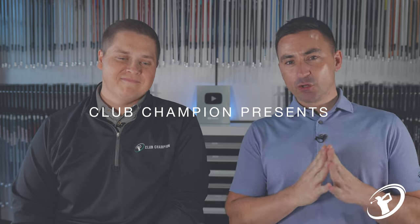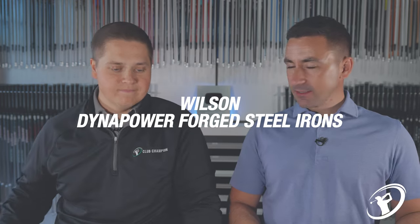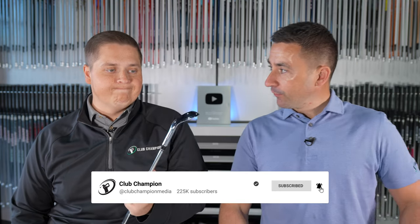All right guys, welcome back. So a couple of weeks ago we took a look at the new Wilson staff irons — the blade and the cavity — but there was one more that we said we were going to test. We teased it out there: the Dyna Power Forge.